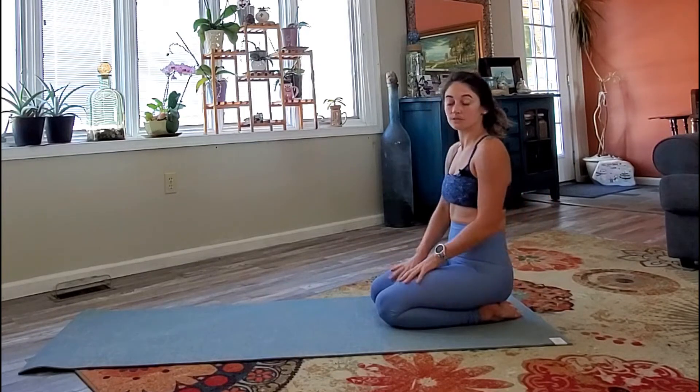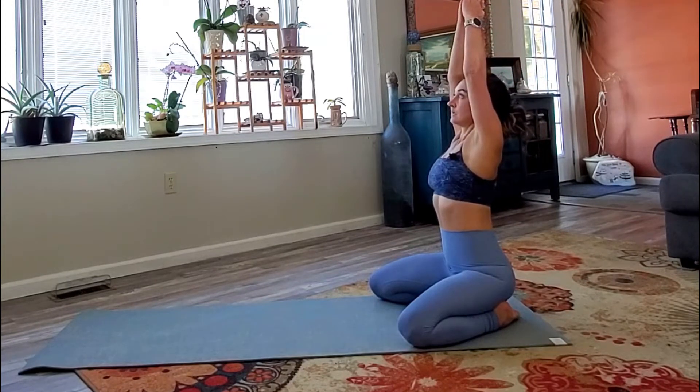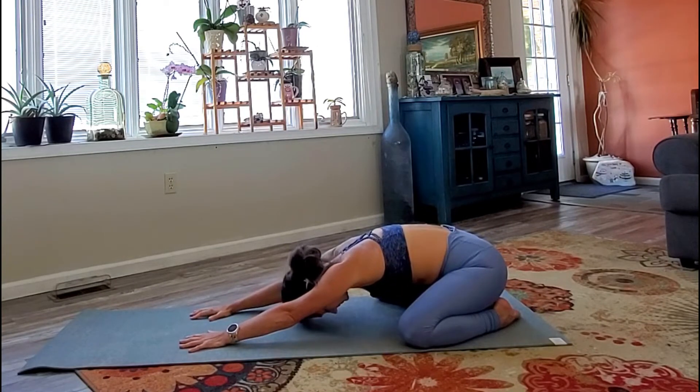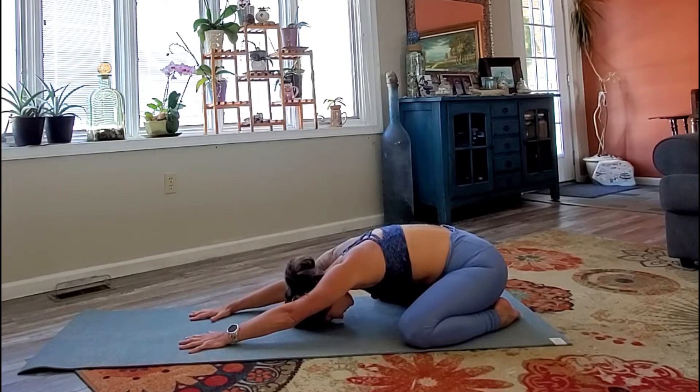Let's begin today's practice seated at the back of the mat. Hips are on the heels. You can take the knees wide or you can keep them together — just find whatever is comfortable here for you. Big toes are touching. Lengthen the spine and on your inhale, sweep the arms high. On your exhale, fold forward, extend the arms long, bringing the forehead down towards the mat. Close the eyes, tune in with the breath, tune in with your center. Deep inhales through the nose and long exhales through the mouth.